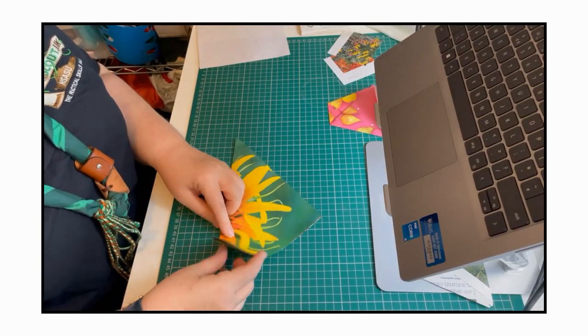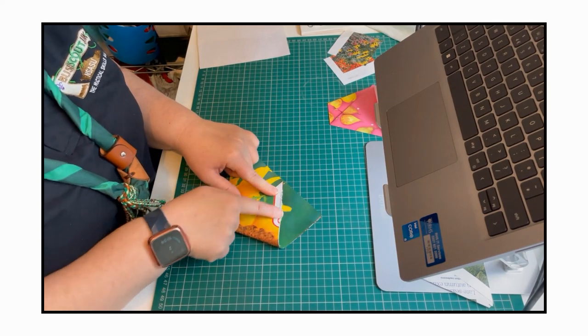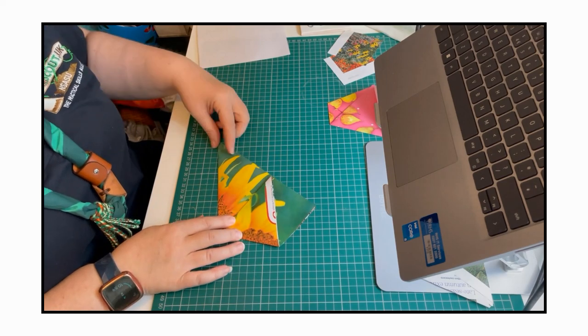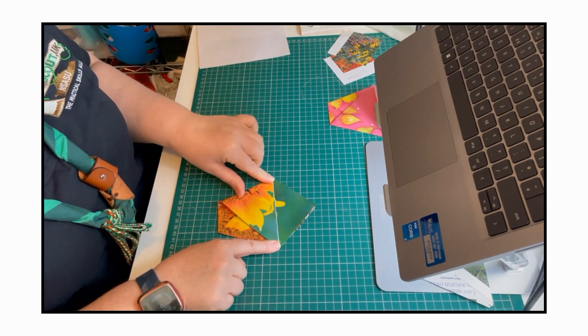It doesn't matter which side you do first. We're going to push it along to make that flat edge and then crease down here, so it looks like a little arm. With all origami, we're going to do the same with the other corner - this corner should align here and produce a straight line at the top. We're taking this corner to that one to create that straight line. So it just looks like two arms that are folded over.